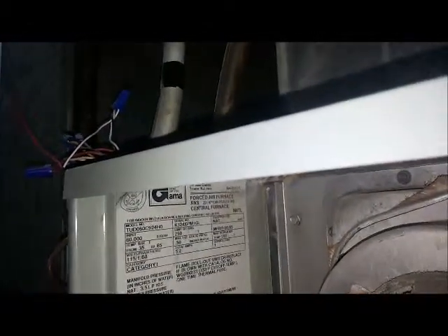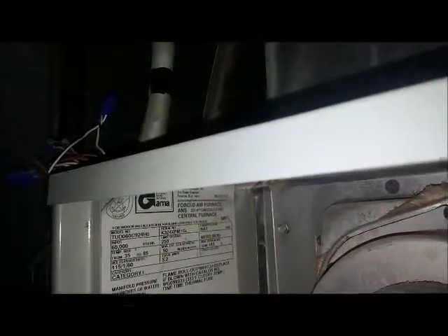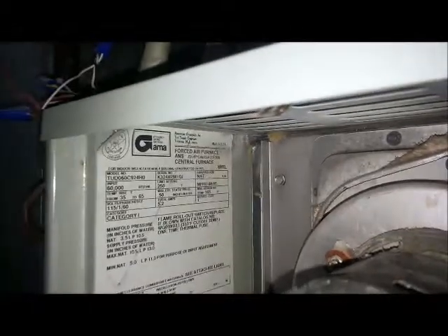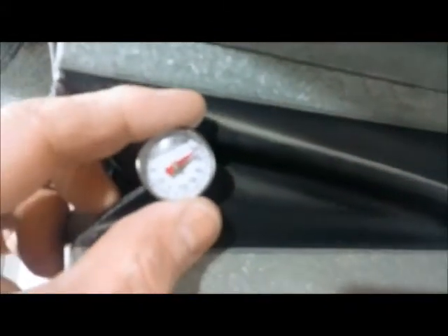The temperature rise should be between 35 and 65 degrees, and we're 16 degrees above that already. So we're going to pull this filter out and see what happens. Don't ever run it without a filter — you'll plug up the A-coil. It should start dropping for us.